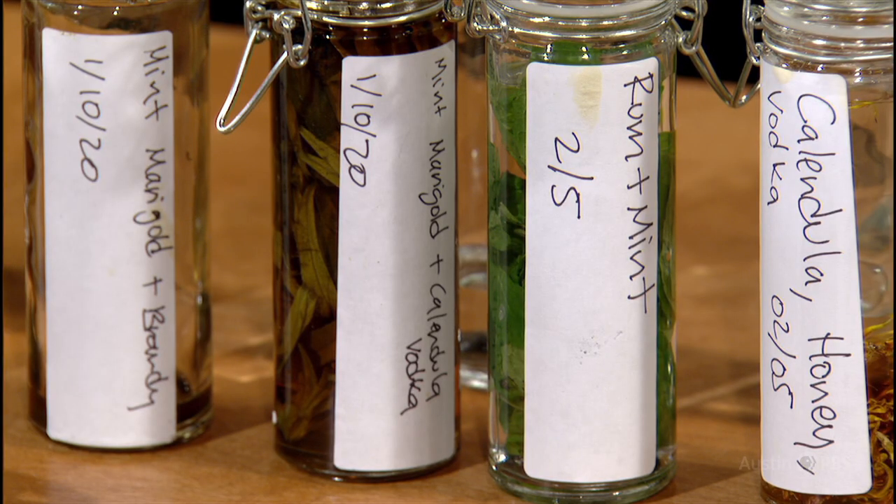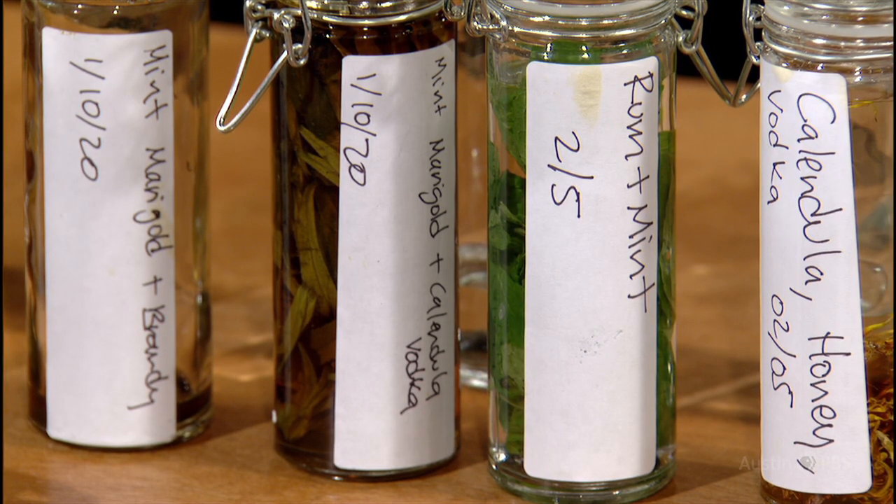Herbal liqueurs are direct descendants of herbal medicines made in Italy as early as the 13th century by monks, who mainly served herbal liqueurs with or after dessert. Herbal liqueurs are very simple to make.